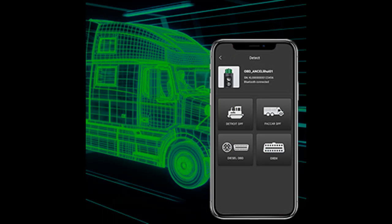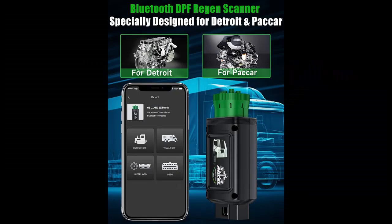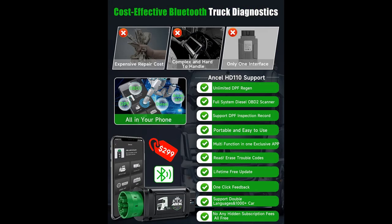Supported truck models include: Freightliner, International, Kenworth, Mack, Mercedes Truck, Peterbilt, Sterling, Western Star, and Volvo. Supported engines: Cummins, Caterpillar, Detroit, PayCar. Transmission and ABS: Allison, Bendix, Haldex, Wabco, ZF. Global coverage for off-road equipment: Bobcat, Case, Caterpillar, John Deere, Komatsu, Terex, and Volvo.